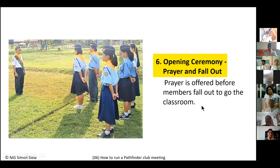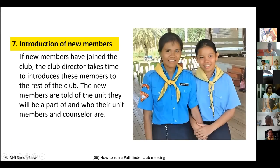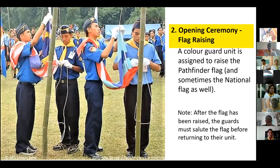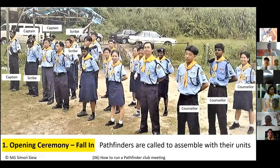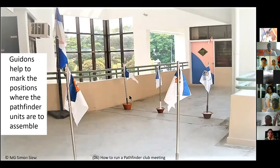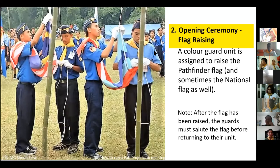Once the prayer is offered, the director gives the command 'Pathfinders, fall out,' meaning they can dismiss from the parade ground and go into the classroom for classroom activities. This marks the end of the opening ceremony. To summarize: the six items are fall in, flag raising, singing the Pathfinder song, recitation of the pledge and law, roll call, and opening prayer.